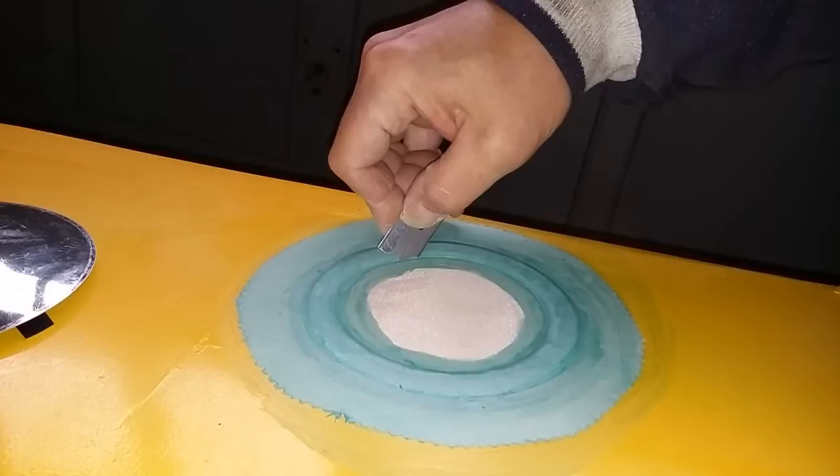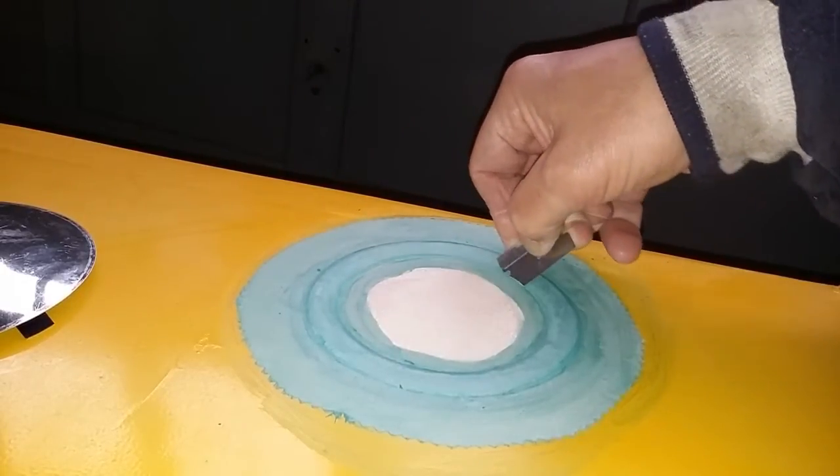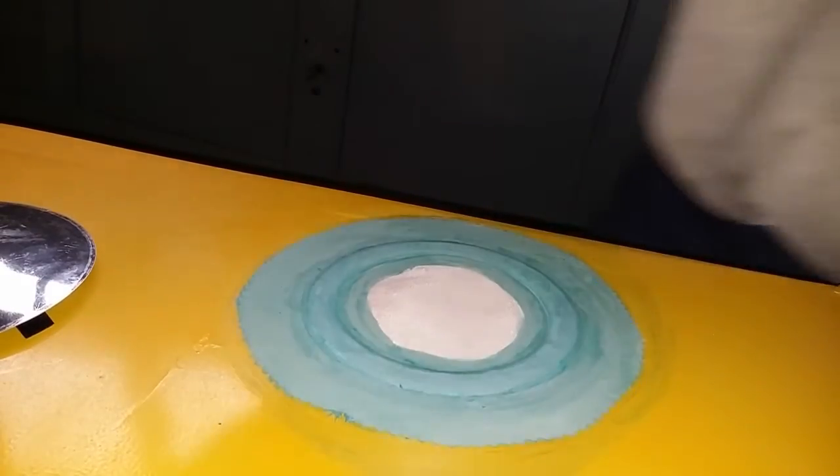Do not plunge too far in or you'll start catching on that ring. As you cut this around, you'll notice that the ring will cut very nicely.